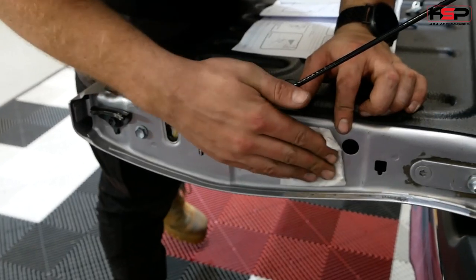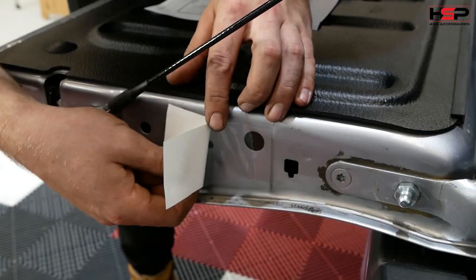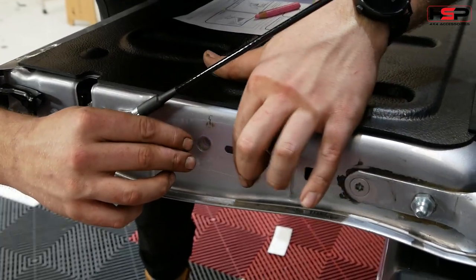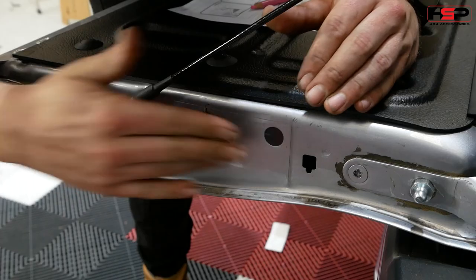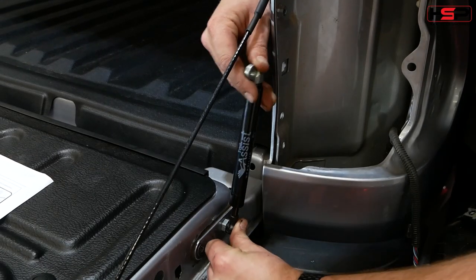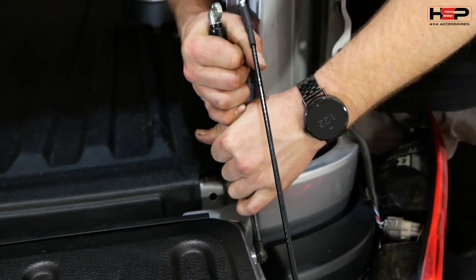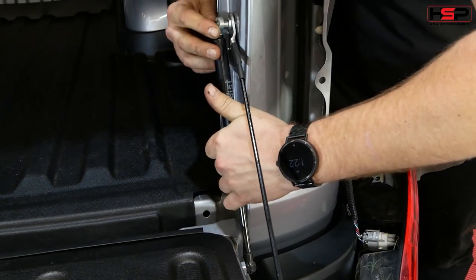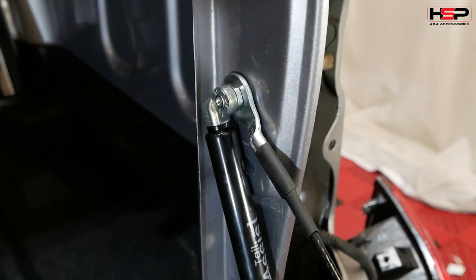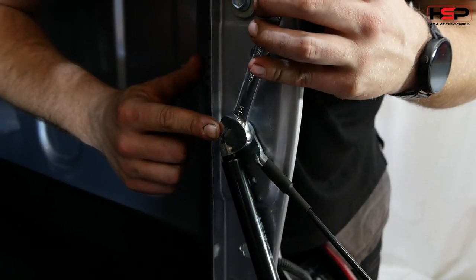Clean the area with an alcohol wipe and apply clear protection tape as indicated. Fit the shaft end of the strut to the stud bore on the tailgate, then fit the dampening strut to the shoulder bolt followed by the strut locking bolt.